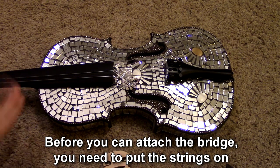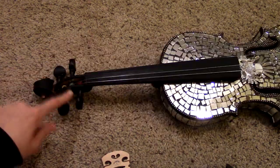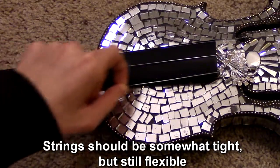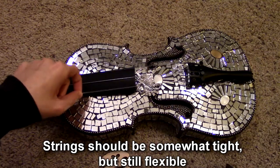If you don't know how to do that, I have a video. And once you have your strings on, you'll want to wind the pegs so that the strings are somewhat tight. You'll see that there's not a ton of give here, but it's enough that I can work with it.